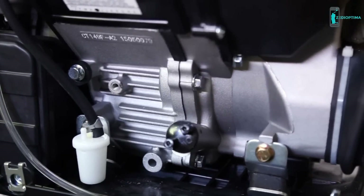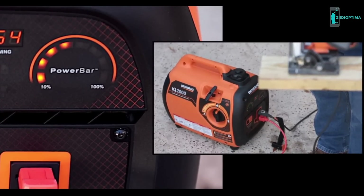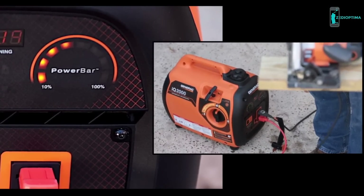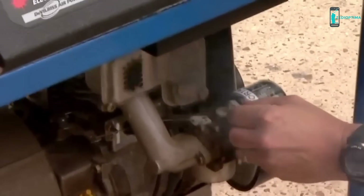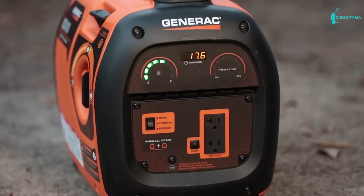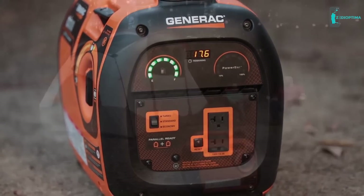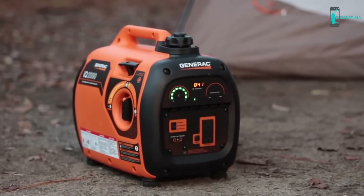The IQ 2000 varies its engine speed based on electrical demand, which significantly reduces noise levels and fuel consumption. One of the main considerations with any generator is noise — a loud generator can ruin your party or a good night's sleep. When tested in a third-party lab, the IQ 2000 ran quieter than its competitors.